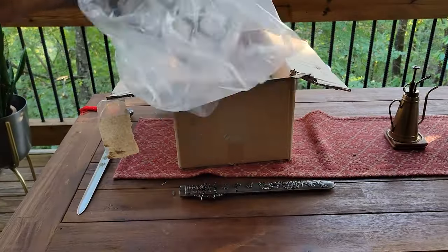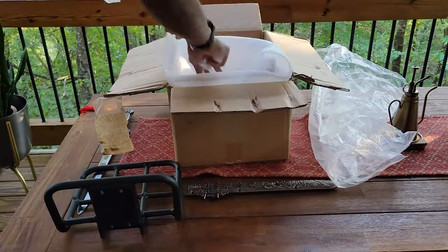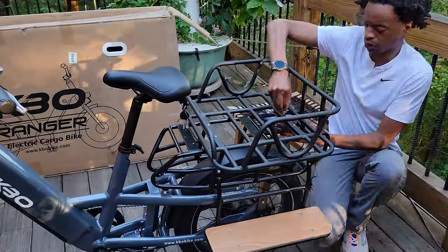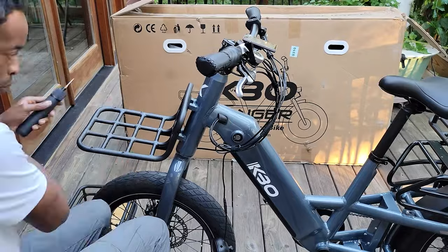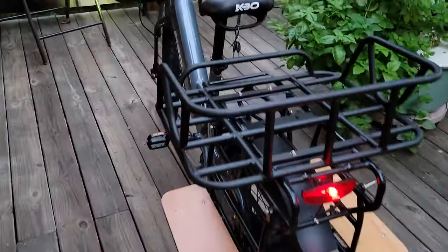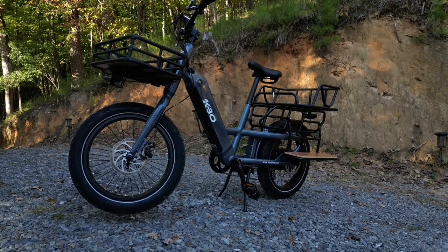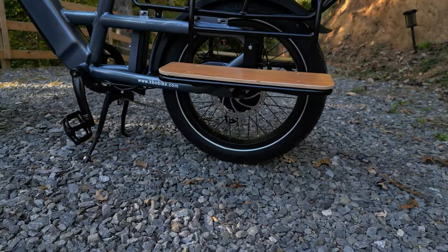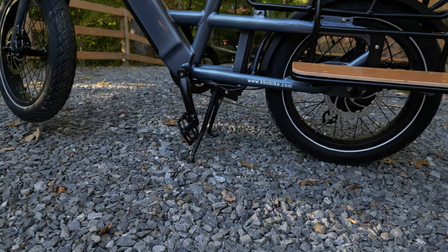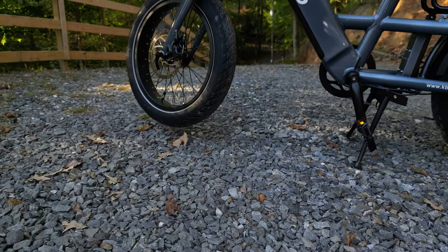If you opted for more cargo space, the large rear basket and the front basket are excellent additions — at an additional cost of $99 for the rear and $79 for the front, they maximize the cargo carrying capabilities of the Ranger. The KBO Ranger E-Bike is now assembled and ready to hit the road, largely thanks to the dual-leg kickstand which provided a stable platform throughout the assembly.